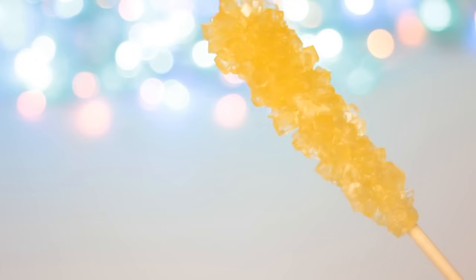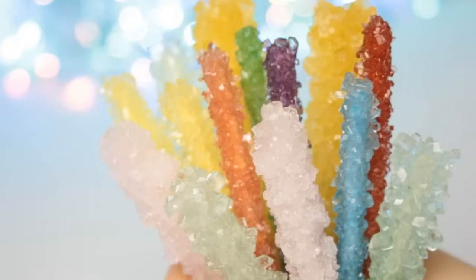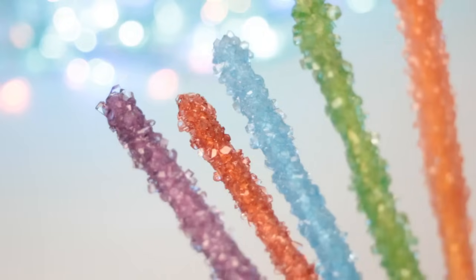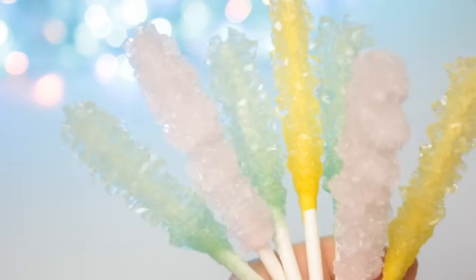Hey guys! Do you want to learn how to make pretty candy that you can give to your friends and family? Then in this video I will show you how to make rock candy. It's easy and fun to make, you just need to be a little bit patient and have fun experimenting.